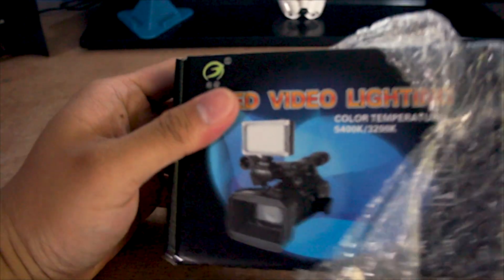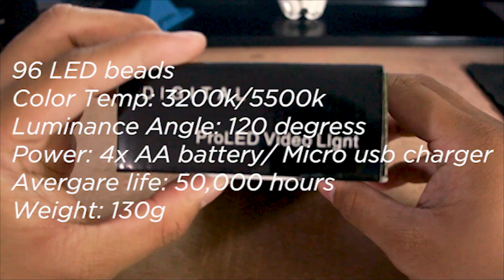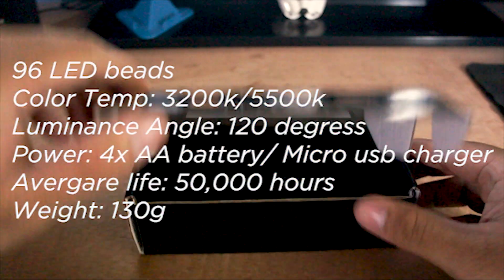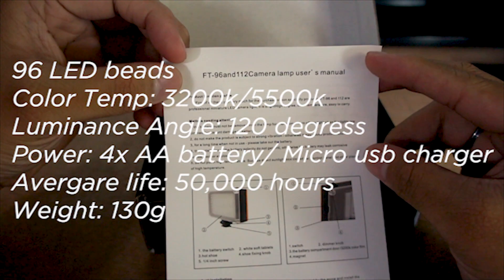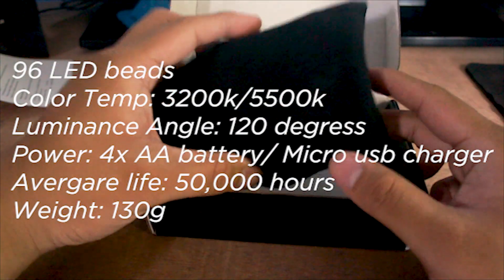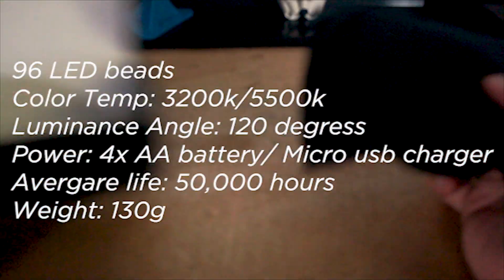The light has 96 LED beads with a color temperature of 3200K and 5500K, and a luminance angle of 120 degrees, so it can cover quite a large area. It can be powered by four double-A batteries or by a micro USB charger — so if you don't have batteries, you can use your micro USB charger.